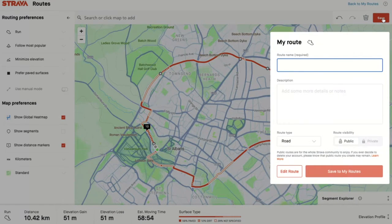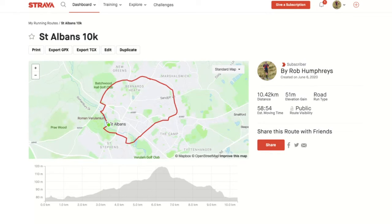I'm now going to click Save, give it a name — you can call it St Albans 10K — make it visible, and there we are. I have now saved that in my routes.